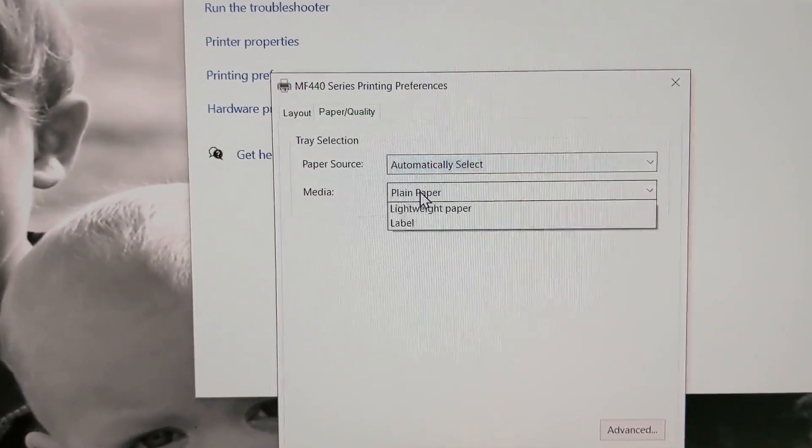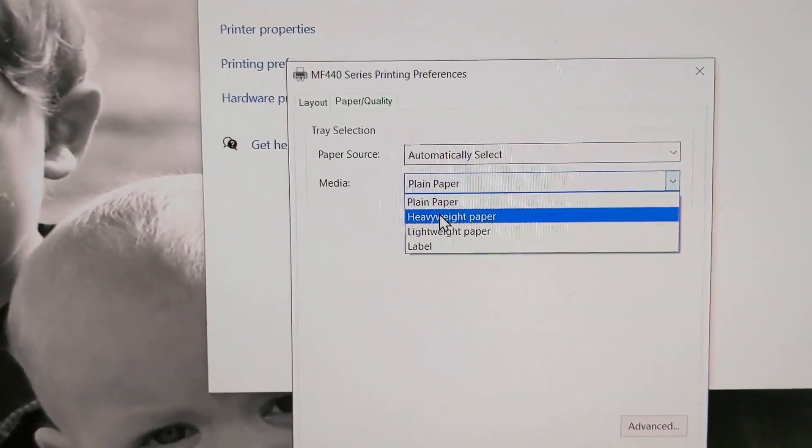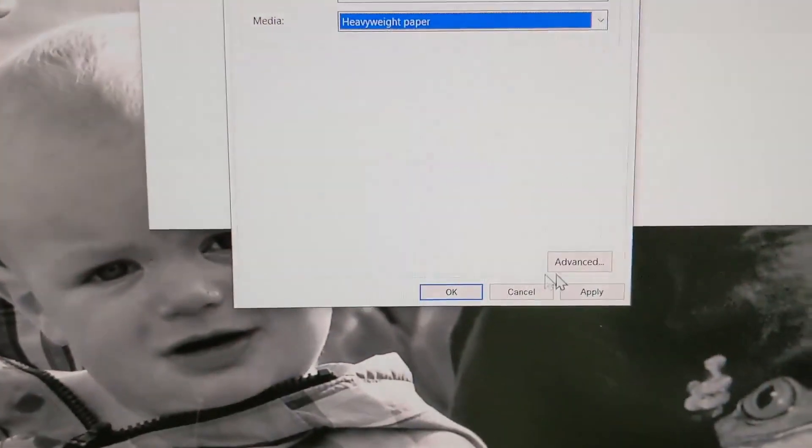That'll give us an option for paper. Instead of plain paper, we're going to put heavyweight paper. Then hit Apply.